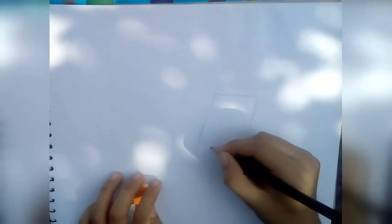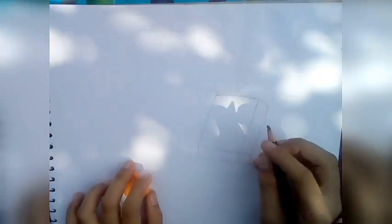First you gotta draw a square, like this. And now make it 3D.